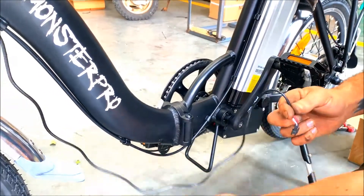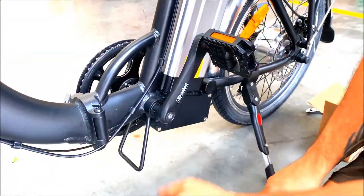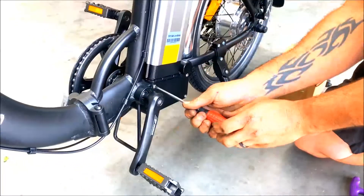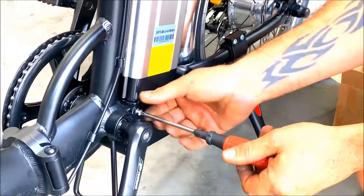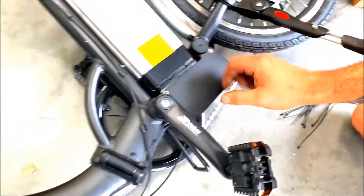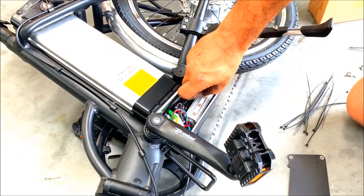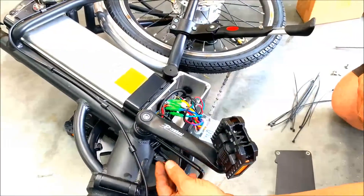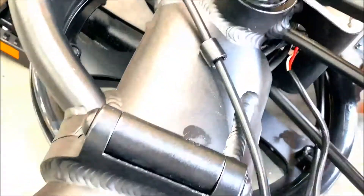This part here we need to fit in right down here — there's a small little hole down there. So we'll undo these four screws over here so we can get to the controller. Once you get the four screws off this plate, you've got the controller right here. So we'll pull this out and feed this little wire into a little spot right down there.